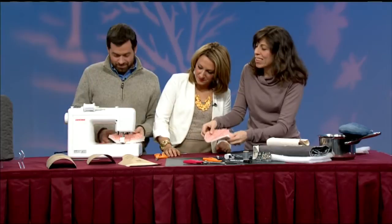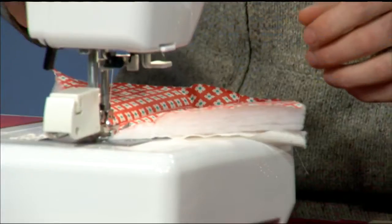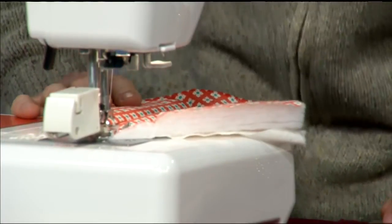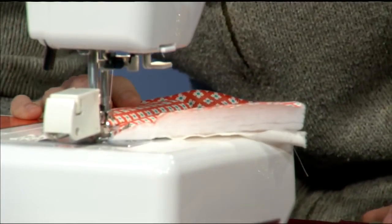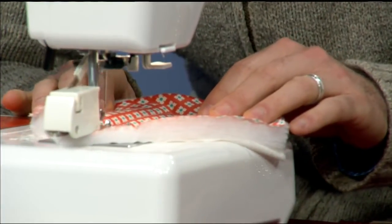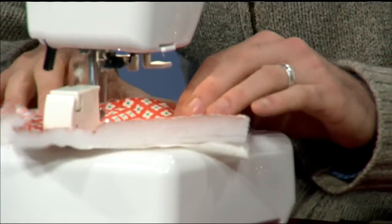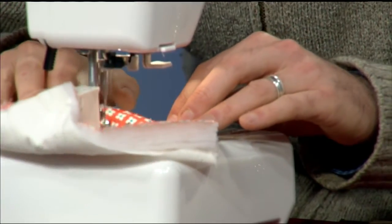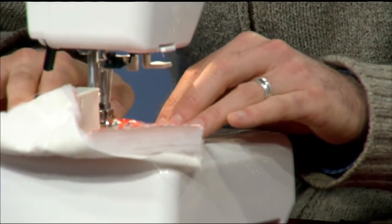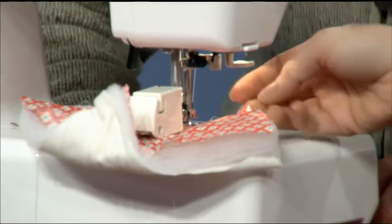What you'll see on the machine is we've got a little sample here and it's going to be this easy — we just did straight line quilting. Notice that we have a walking foot on the machine. If you have one at home it'll make your life a million times easier. If you don't, that's okay. The purpose of a walking foot is to give you some extra teeth that help to grip the fabric on the top so that as you're doing this quilting you end up with a little bit more stability.